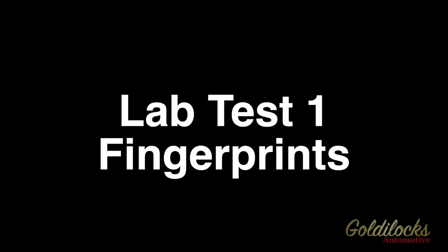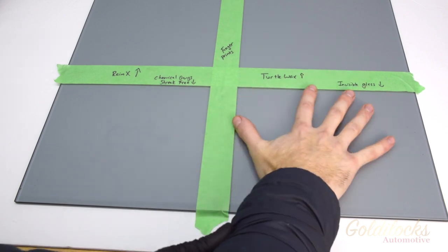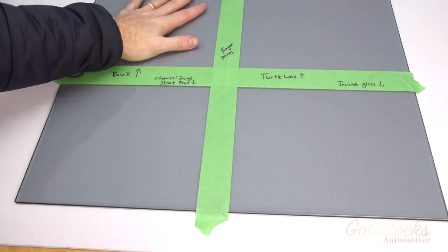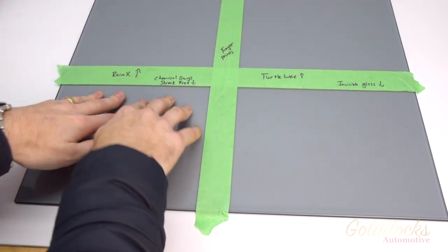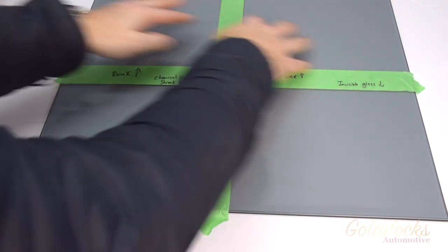In our first lab test we took a look at one of the easier but most common things to clean: fingerprints. First I thoroughly cleaned a piece of glass with rubbing alcohol. Next I taped it into four quadrants, which will remain the same for each test. Rain-X is in the top left, Turtle Wax in the top right, Chemical Guys in the bottom left, and Invisible Glass in the bottom right.